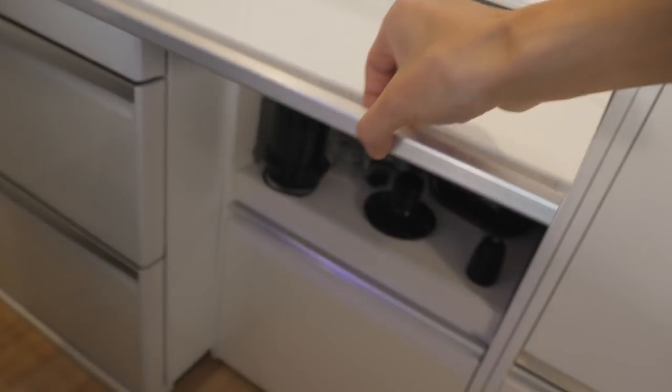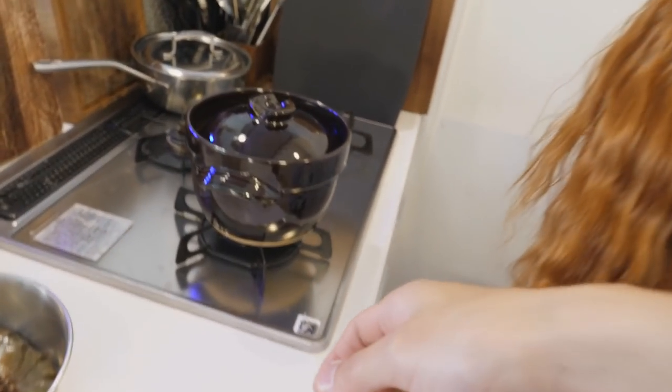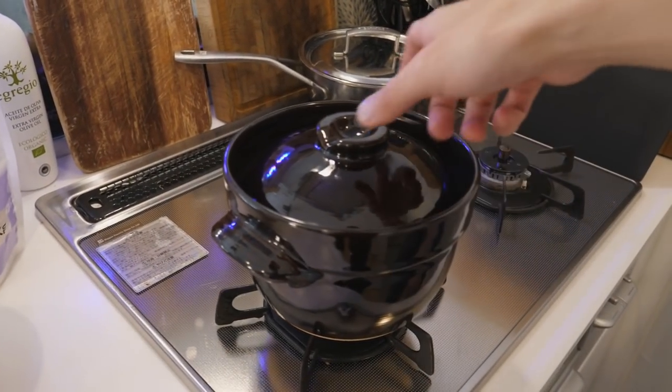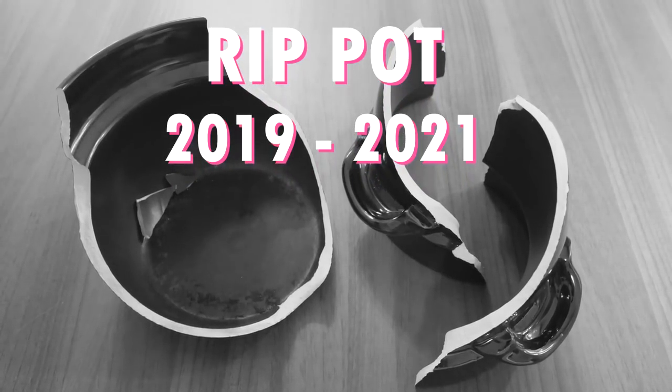Our rice cooker broke. We tried to fix it but couldn't, so we're going to use this pot. Fixing it requires a soldering iron which I don't have. After filming this video, Nagi knocked the pot off the counter, and now we have no rice cookers at all.